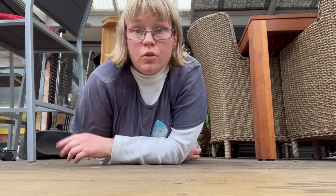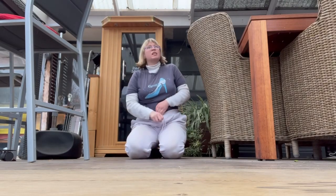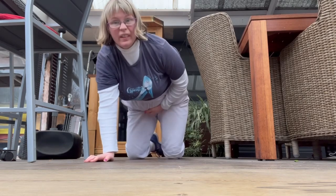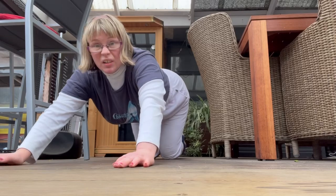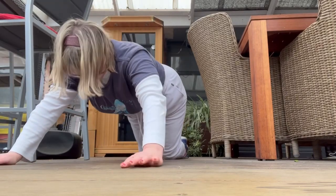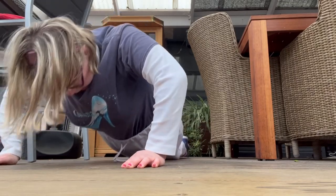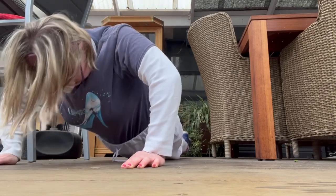All right, and now I've got to do two more, but this time I'll do upper 15. Okay, so I've got to — I can push it, I can push it, I can push it. Here we go. 1, 2, 3, 4, 5, 6, 7, 8, 9, 10, 11, 12, 13, 14, 15.